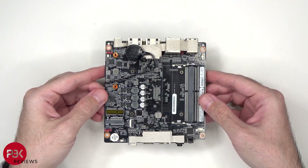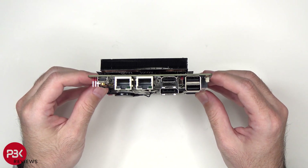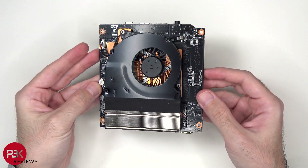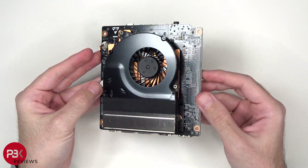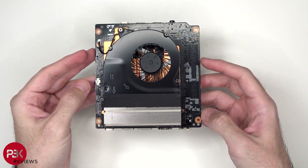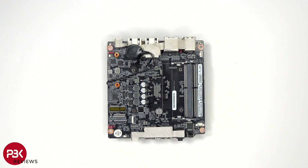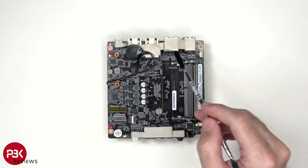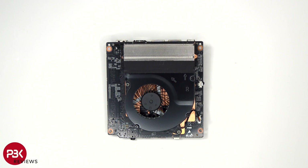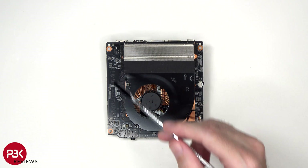Here's a better look at the motherboard setup. This is the BIOS battery, which is adhered with some adhesive or double tape to the back of the LAN port. There's also some film or tape over here which is for electromagnetic interference. On the other side, we see the fan assembly as well as the heatsink.